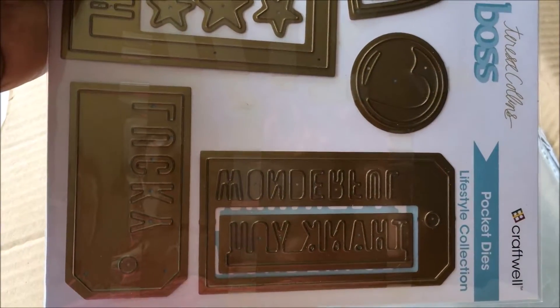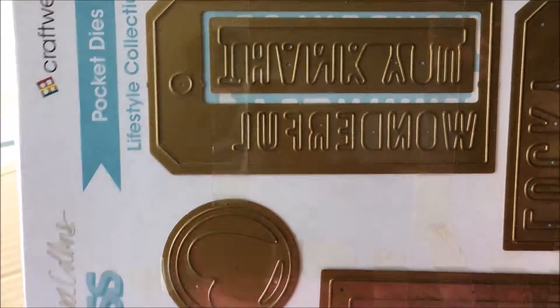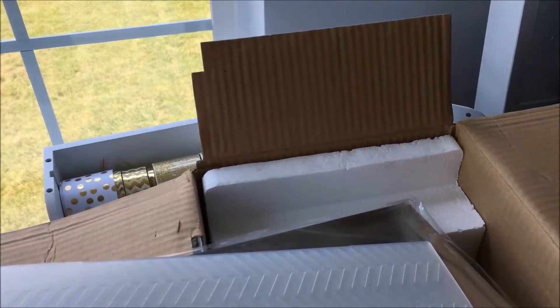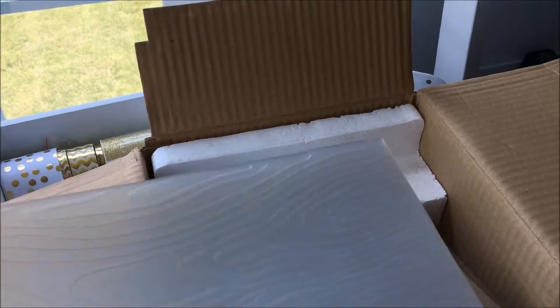Then it comes with these die templates — hearts, Happy Birthday, Lucky, Thank You, and Wonderful. You also get die plates, and these two embossing folders: the twill herringbone embossing folder and the wood grain embossing folder.